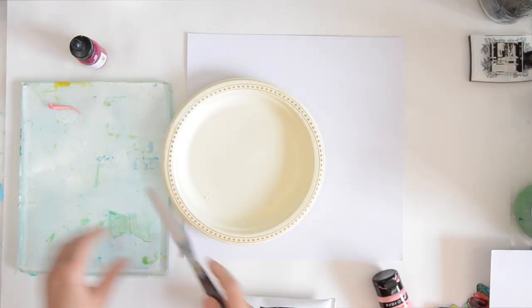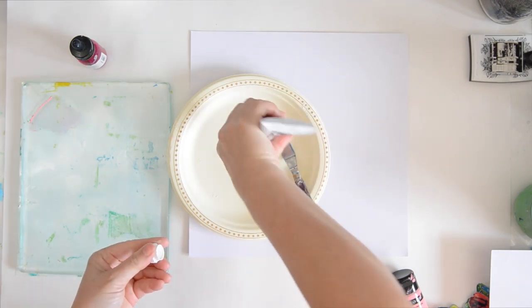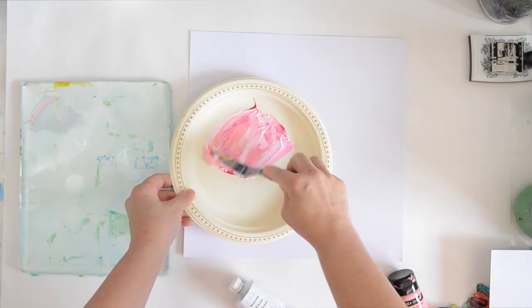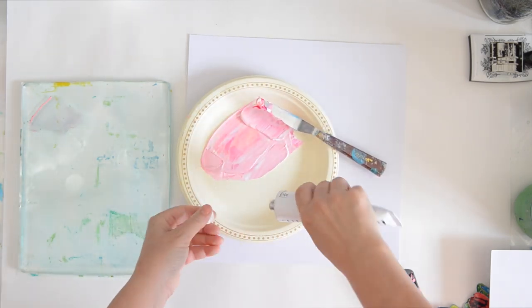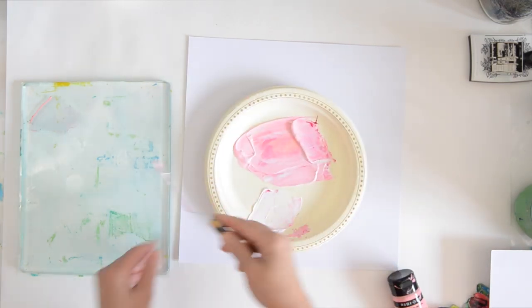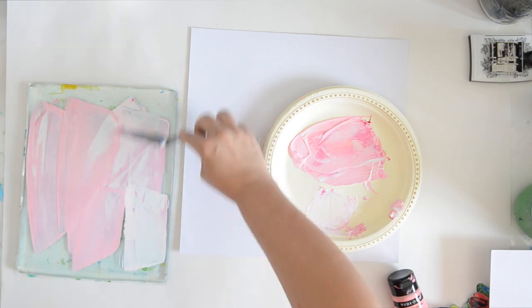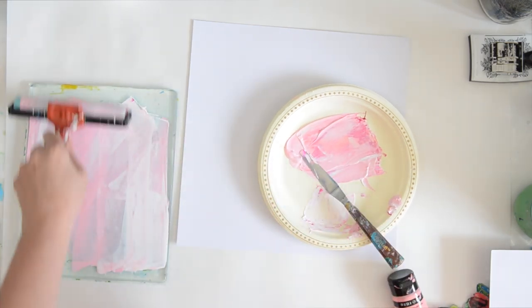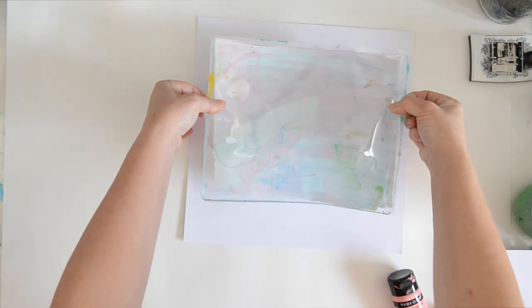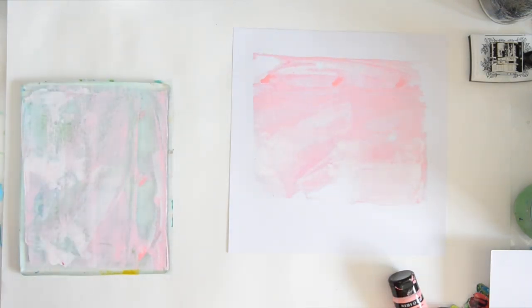I decided to do a little monoprinting with my jelly plate on the background, and as a bonus I'm making two pages all at once — this video is just getting better! A little rose pink, a little white, and a little quinacridone magenta, mixing it with my palette knife. I figured the palette knife can work fairly flat so I just scraped it through on my jelly plate, then added the roller, and press — voila! The colors are really pretty.